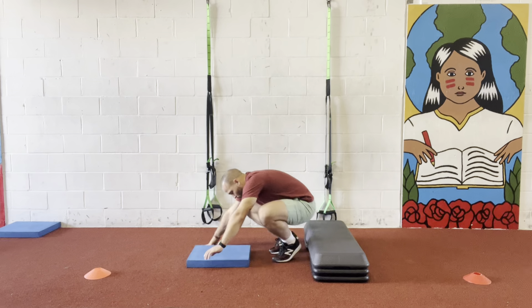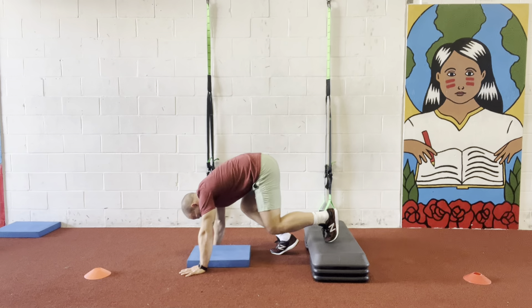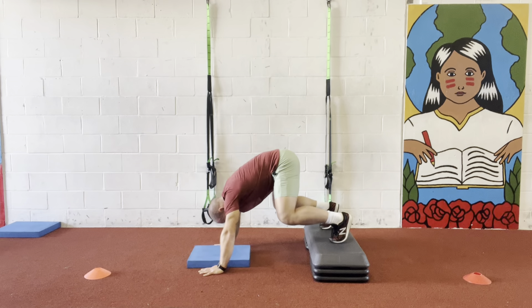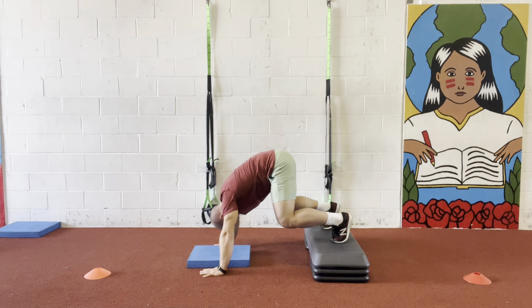What I want you guys to do here, first and foremost: I'm gonna put my feet on top of the bench, I'm gonna keep a tall plank. From here, I'm gonna keep my hands between my shoulder blades and bring my head down.